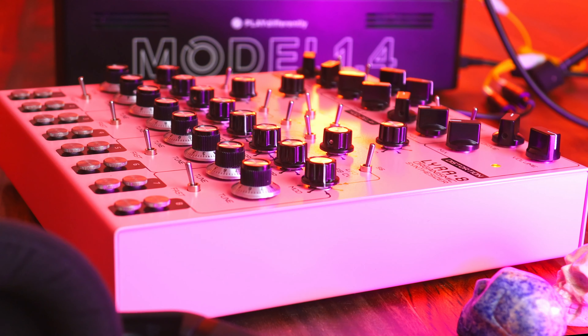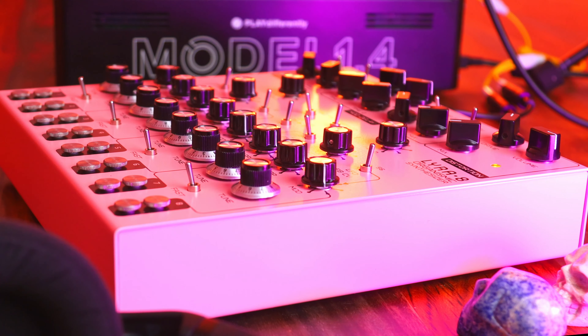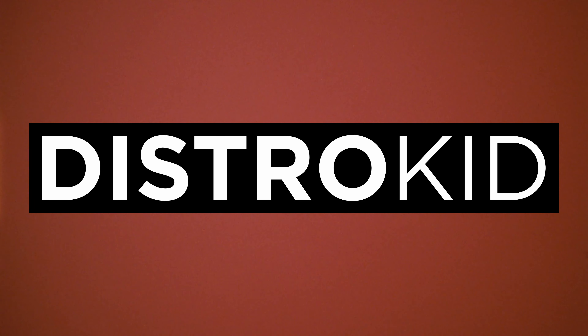Full disclosure — Soma Laboratory sent me the Lyra 8 in exchange for some content, but they are in no way controlling the information being said in this video. This video is however sponsored by DistroKid.